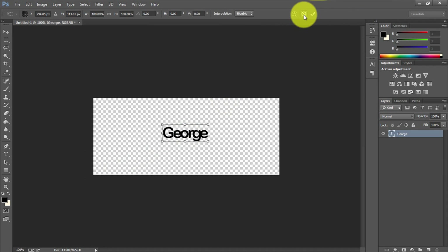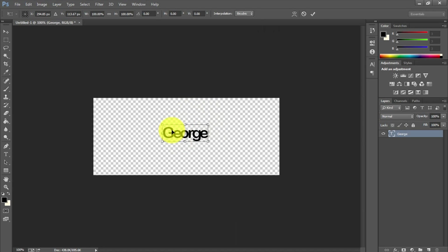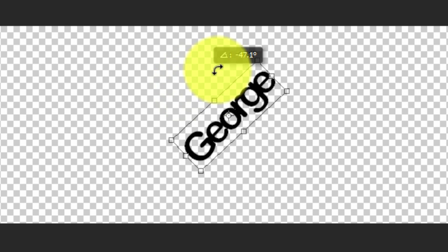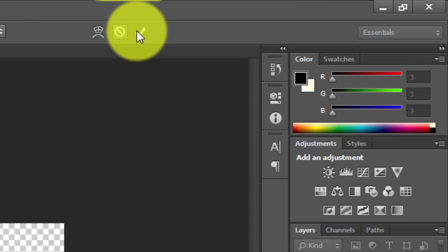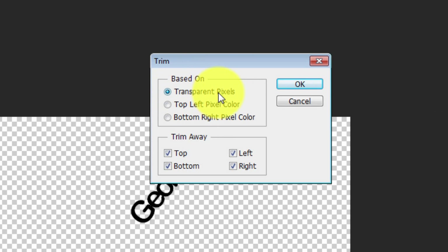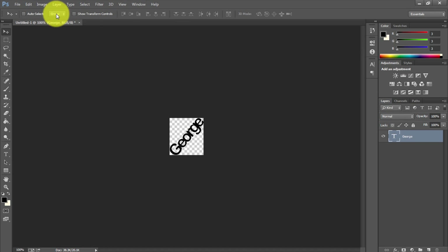I'll hit Ctrl+T again. The other way to do this is to go to Edit > Free Transform. Once you have Free Transform active, move your cursor just outside the bounding box and you'll see a curved double-arrow — left-click and drag to rotate. I'm going to set it as a diagonal slope, then hit Enter or click the checkmark. To remove the extra transparent space, go to Image > Trim, select Transparent Pixels, leave all four boxes checked, and hit OK. This trims everything you don't need.